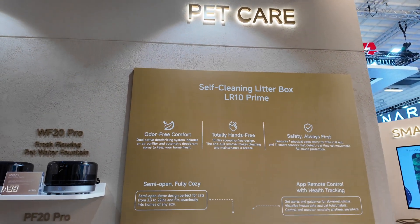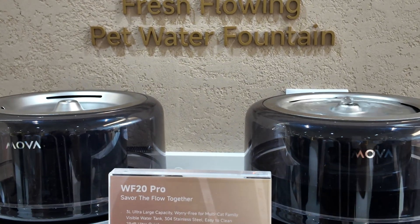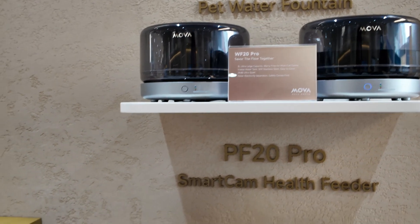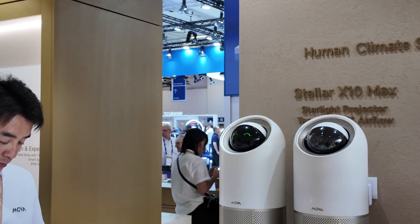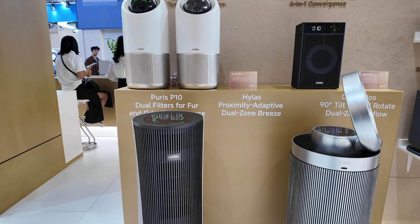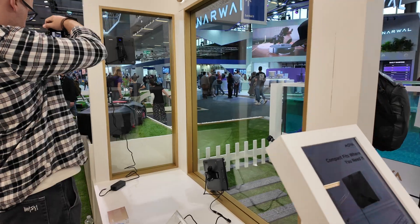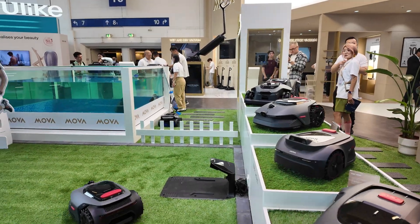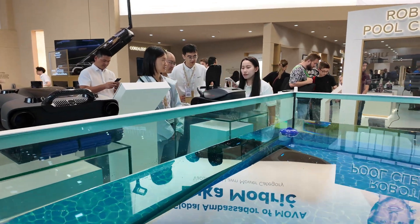Another interesting category is pet care. They're showcasing a self-cleaning litter box, a fresh water flowing pet water fountain, and automatic pet feeders. They're also showcasing laser projectors and air purifiers. They have window cleaning robots — you can see one cleaning the window here. There are also robot lawn mowers with one strolling around fake grass, and wool cleaners as well.